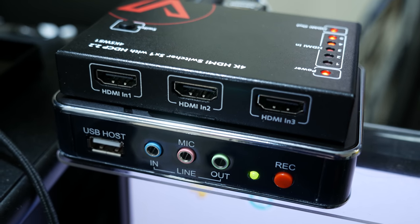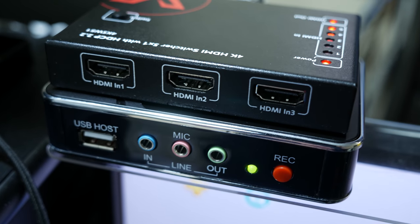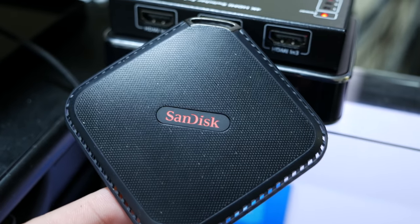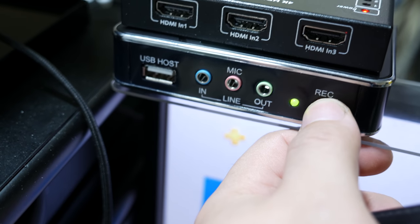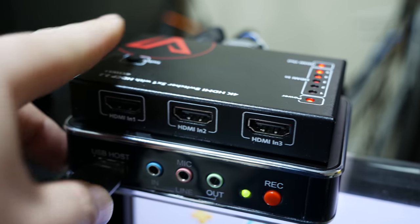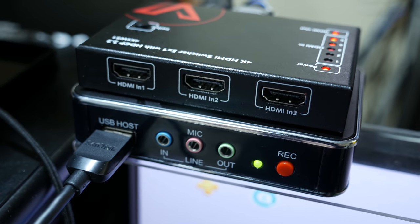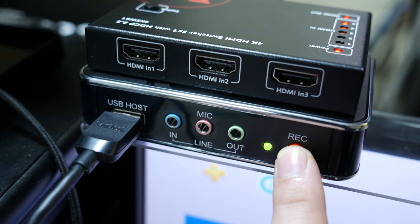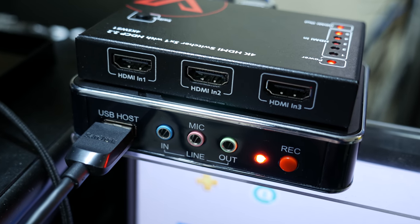Here I have the capture device all hooked up, indicated by the green LED light. For this example I'll be using an external Sandisk SSD hard drive. Normally when you push the record button the LED status light will turn red, but since there's nothing hooked up, nothing will happen. If you hook it up and immediately push record, it doesn't actually record. You'll need to make sure to wait a few seconds for the flash drive or hard drive to connect, and after that, pushing the record button will turn the LED red and start recording your game footage.